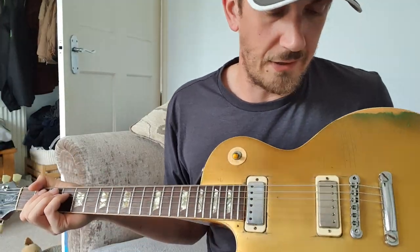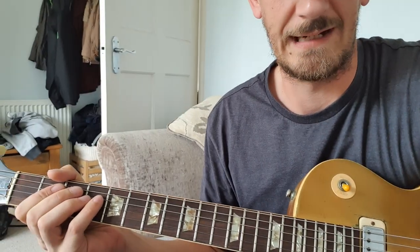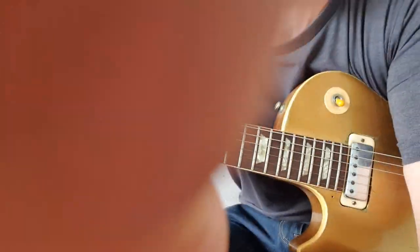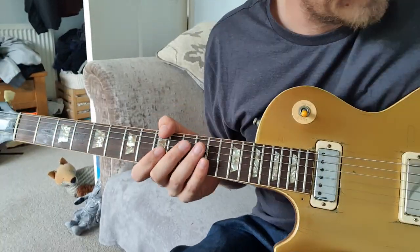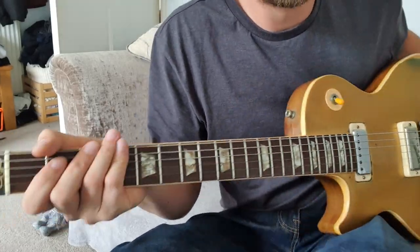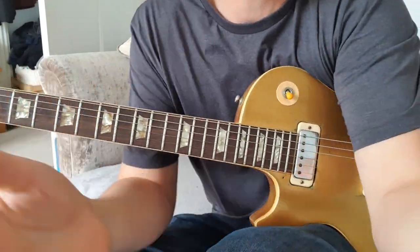So that's all you've got for the chorus — it's just that bit over and over again. I just cannot get this guitar in frame, I'm sorry. I'm doing my best here. If I can get the guitar in but I can't get me in... let's have a look, see if we can do this.